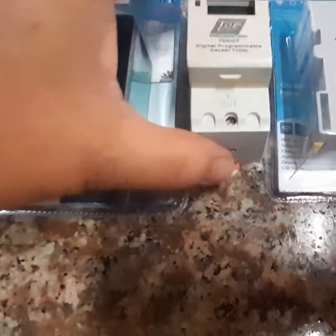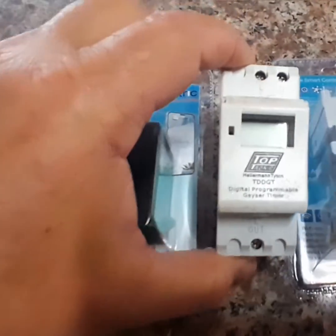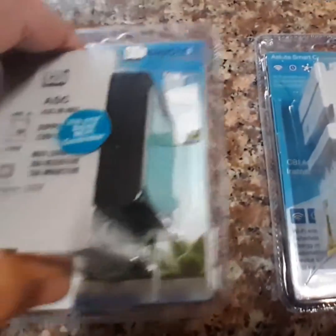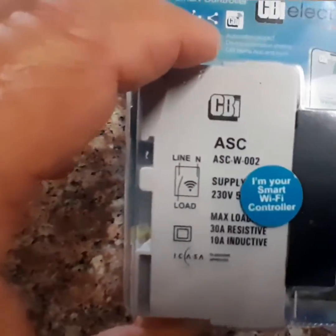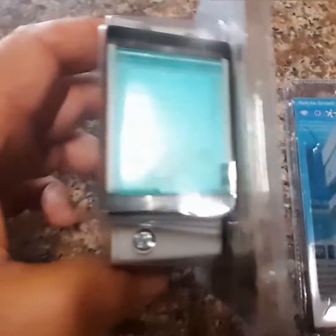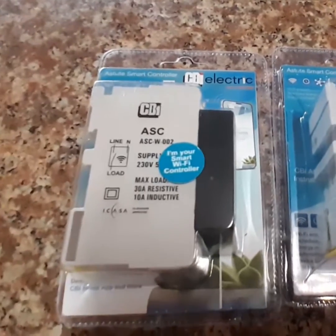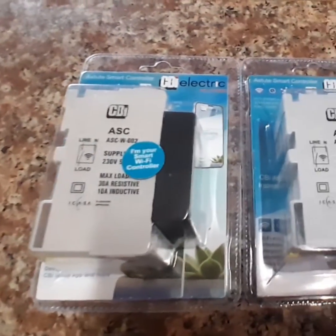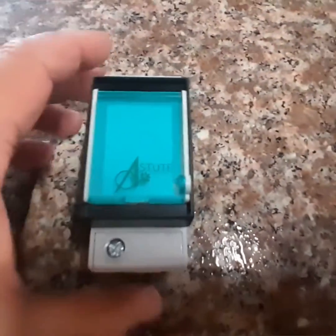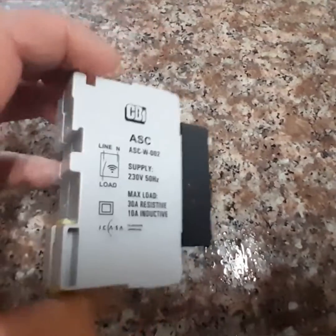My teaser timer has eventually packed up, so I decided to go for CBI Electric. I bought two of these — they're pretty smart controllers. I'm going to have to look and see how to configure them. Checking it out, it basically looks like this, and then you obviously have to find a way to open it.